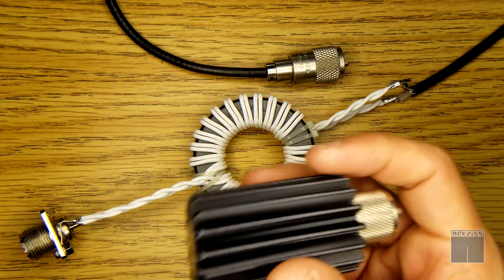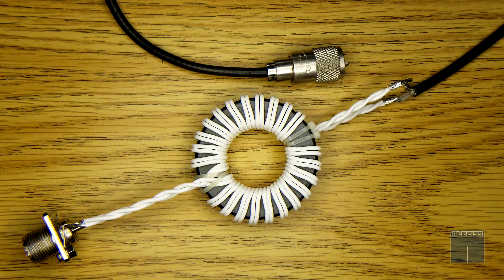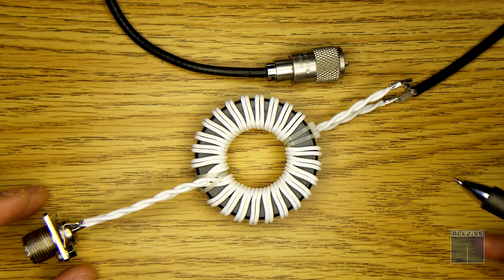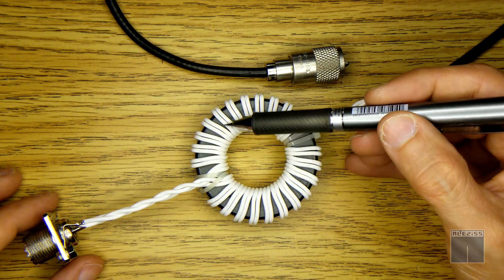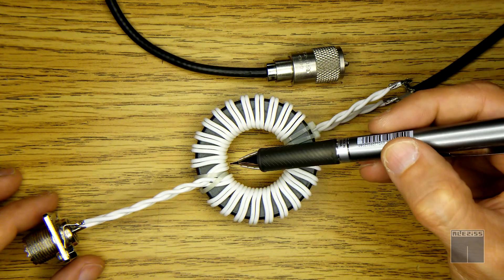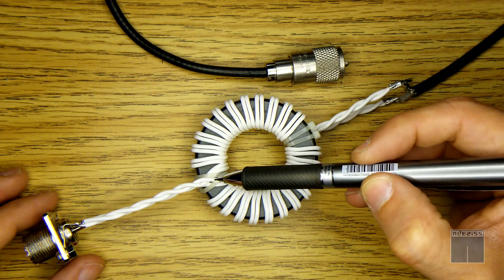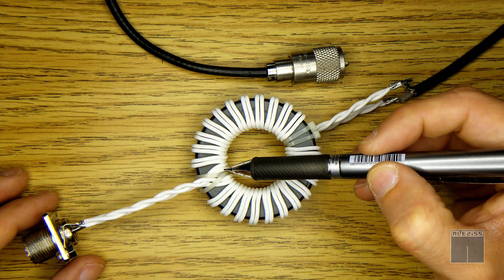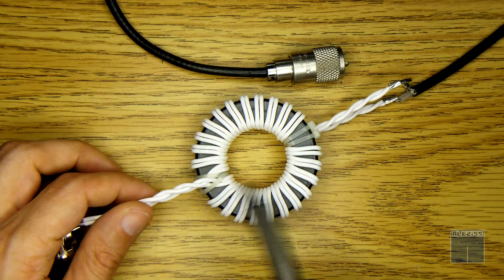I'm going to connect this with the dummy load and check if the SWR is affected. Just to make this clear: both of these wires are coiled this way, and this pair of wires is coiled this way. You need to connect both center wires together, which is what I did here.